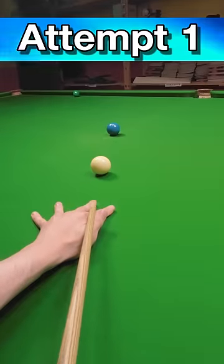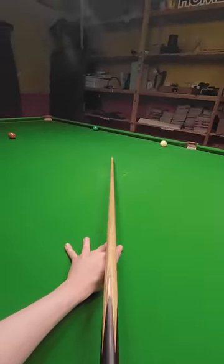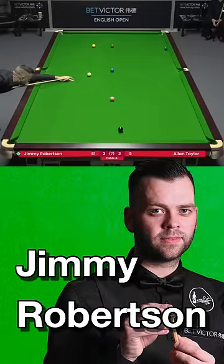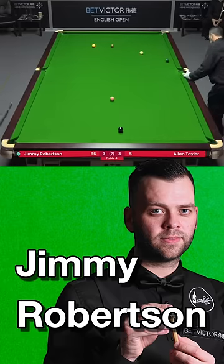This might be the most underrated shot ever. Clearly this Jimmy Robertson shot isn't easy. Not only does he manage to get the green over the pocket, he gets in perfect position on the yellow.